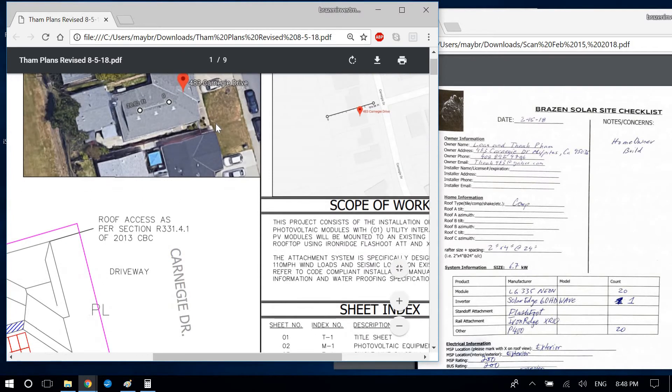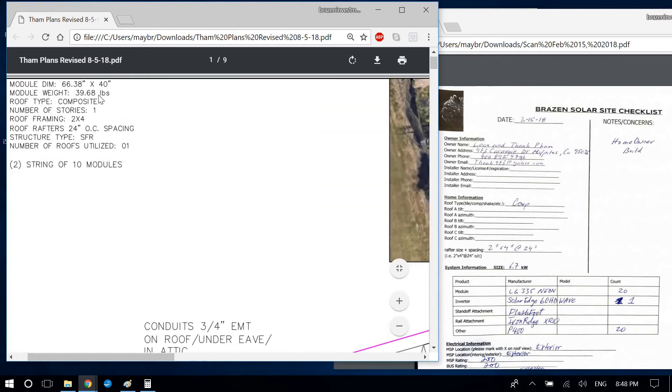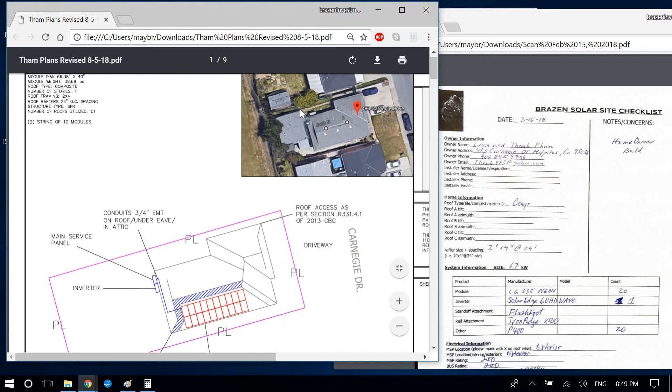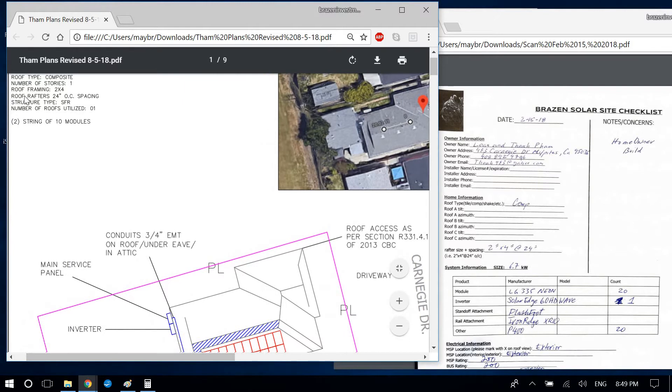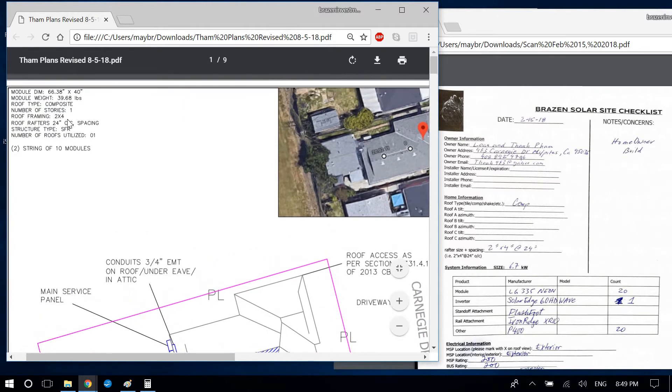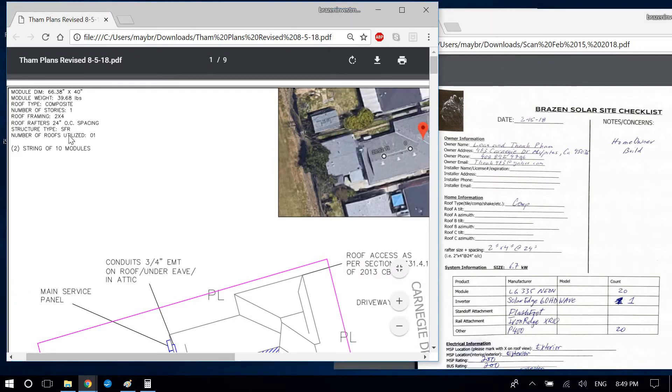Moving on to the stringing: module dimensions are correct. Module weight will change if you use different solar panels. Roof type is composite, number of stories is one — looks like a one-story hip roof extending out. Roof framing is 2x4 at 24 inches on center — good. Structure type is single-family residence; for a hospital or school I'd put commercial here.